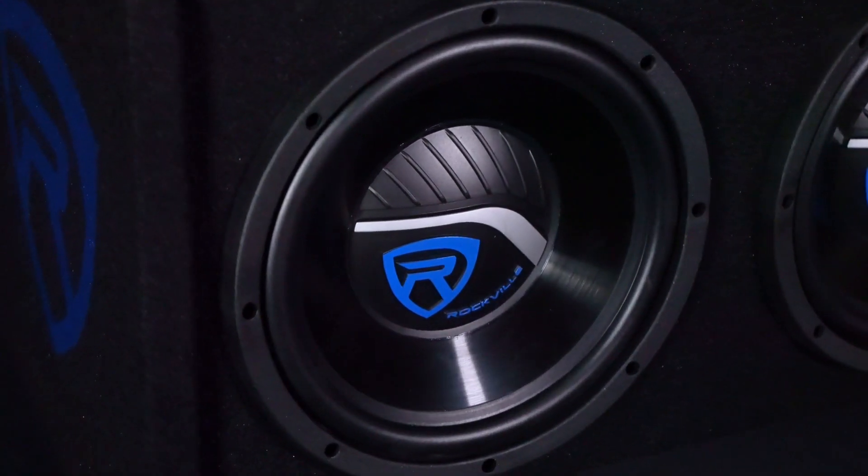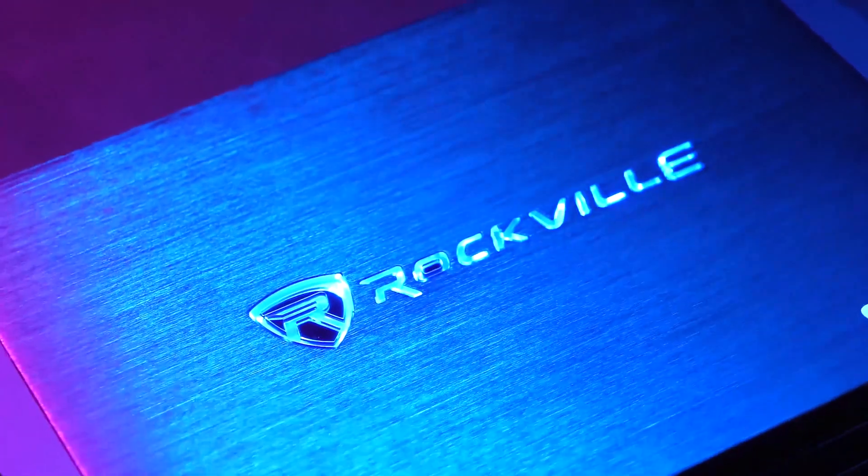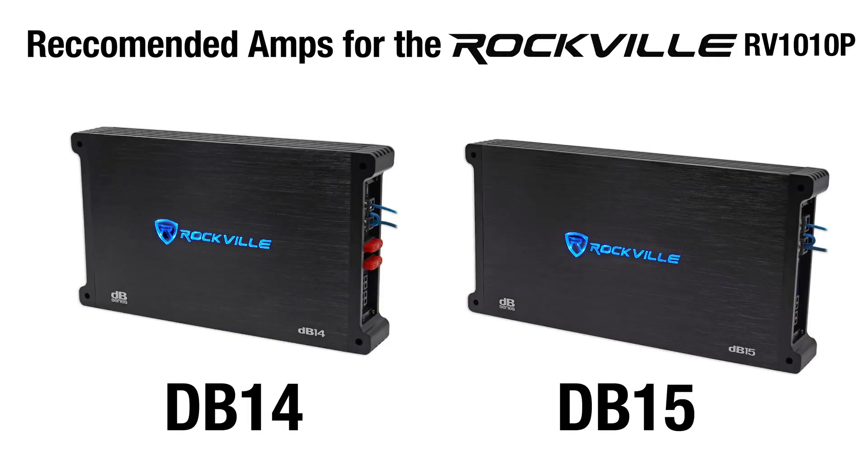When matching this subwoofer system with an amplifier, you want to make sure to match it to the amplifier's rated power for 4 ohms. We recommend matching it with an amplifier that delivers 500 watts RMS at 4 ohms.